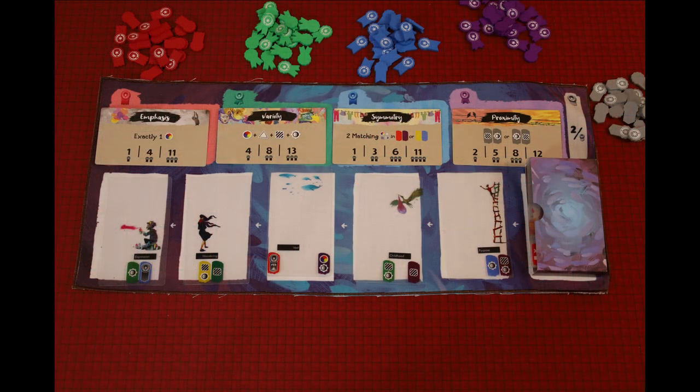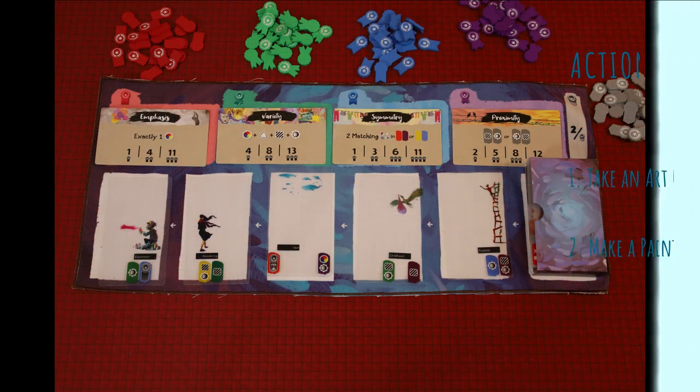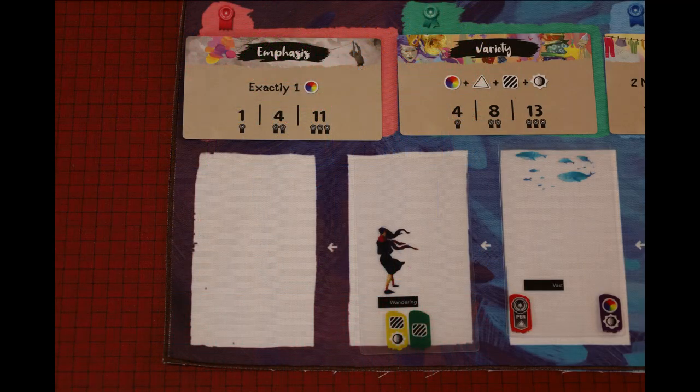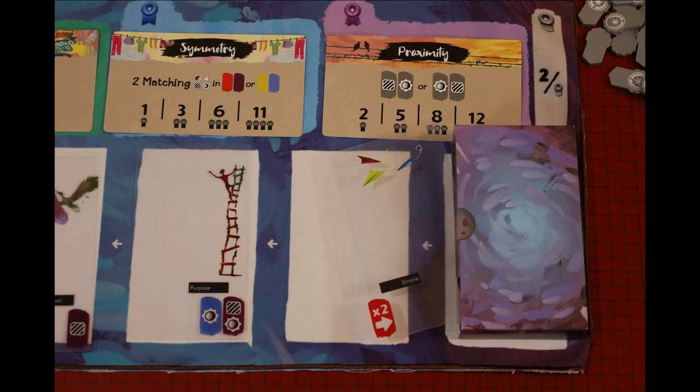On your turn, you have two possible actions: take an art card or make a painting. To take an art card, you simply take it off the board. The card furthest from the deck box is always free to take — simply pick it up into your hand. Once you do, slide the other cards down and draw a new card.